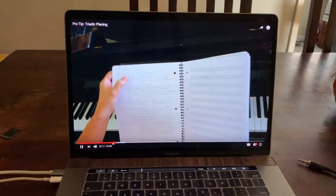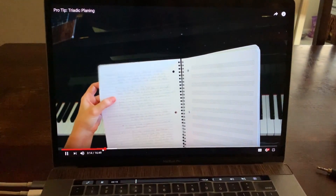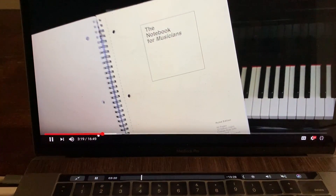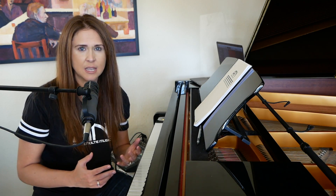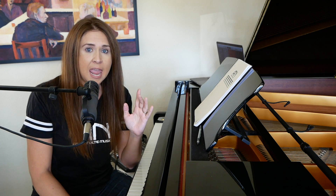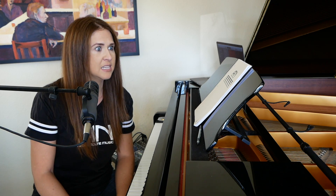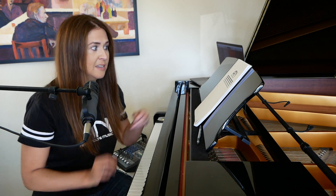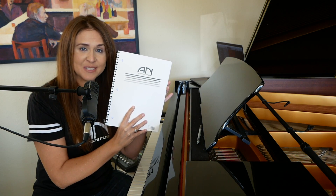Jay put out a book that I was really excited about a little while ago. It's a book of manuscript paper, of staff paper, and the reasons why I was excited about it got me thinking maybe we could do a little bit more with it — and we did. So we just added a couple little things to make it the Amy Nolte Music collaboration.